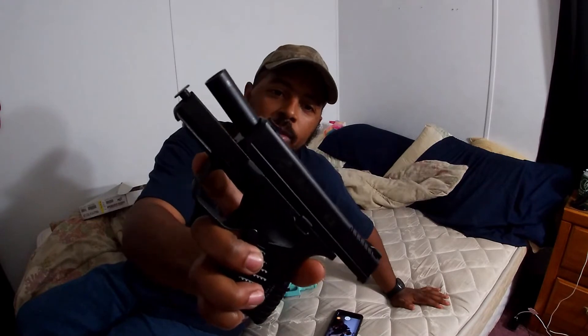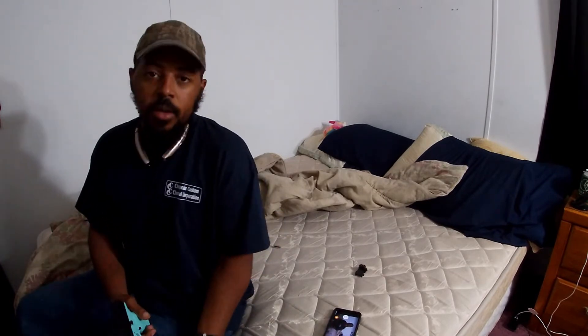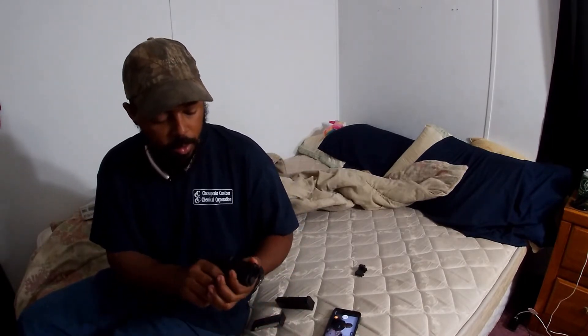And then I also went and picked up a brand new toy. This one is a Springfield XDS. It's chambered in .45 caliber. It is a single stack magazine. This is what I'm going to start carrying because, as you can tell, they're a lot different sizes. I like the Glock — I really do, I've always liked the Glock — but I need something a little bit smaller. So that's why I picked up the Springfield XDS.